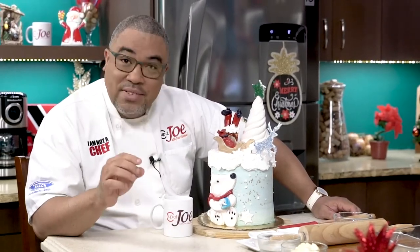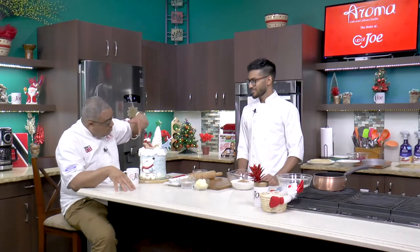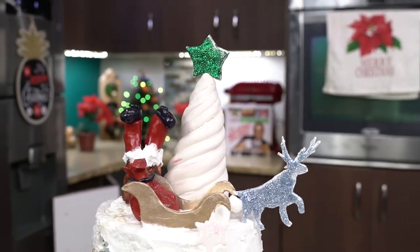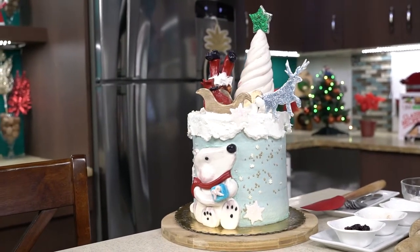And this guy, Rhys Soudou, is of Tempting Temptations, and he always brings a cake that just wows us. I think Santa Claus is upside down, trying to go down in the chimney. I don't know if it's because of COVID, I don't know what the concept is, but Rhys, can you tell us what was brainstormed behind this design?